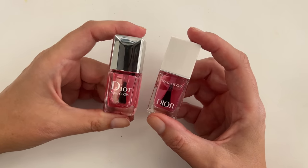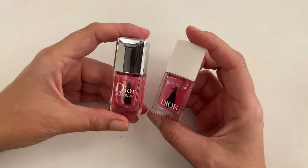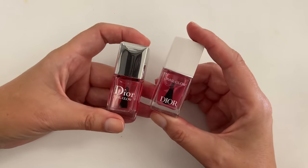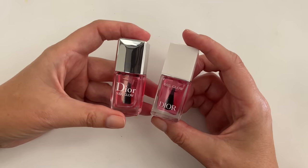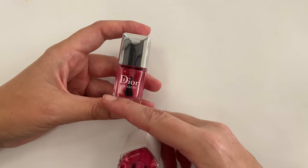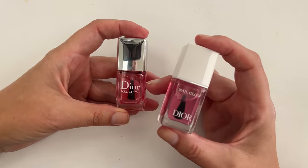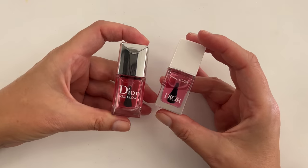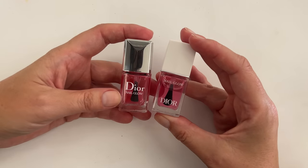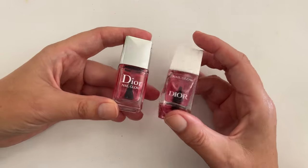One of our viewers alerted us about a new version of Dior Nail Glow and was wondering what the difference is between the original and the new one. On the website the new one looks completely different, so of course I had to buy it right away. Today we're going to compare them — I'll apply the original on my left hand and the new one on my right hand, show how the polish looks indoors and outdoors, and then quickly talk about the ingredients.